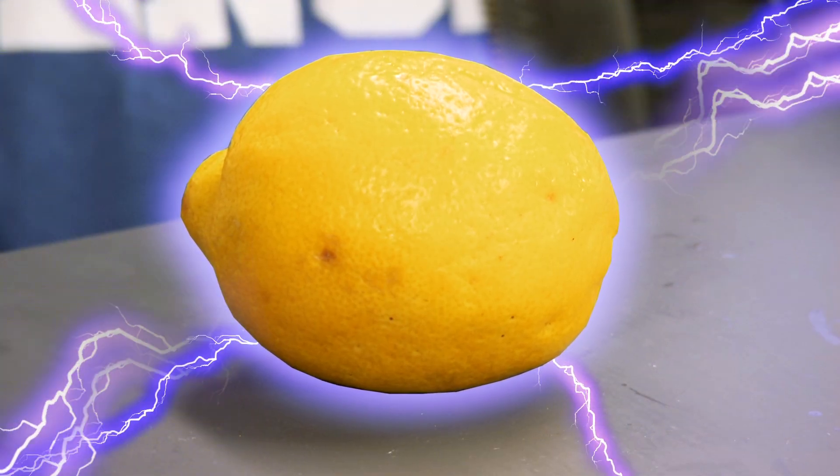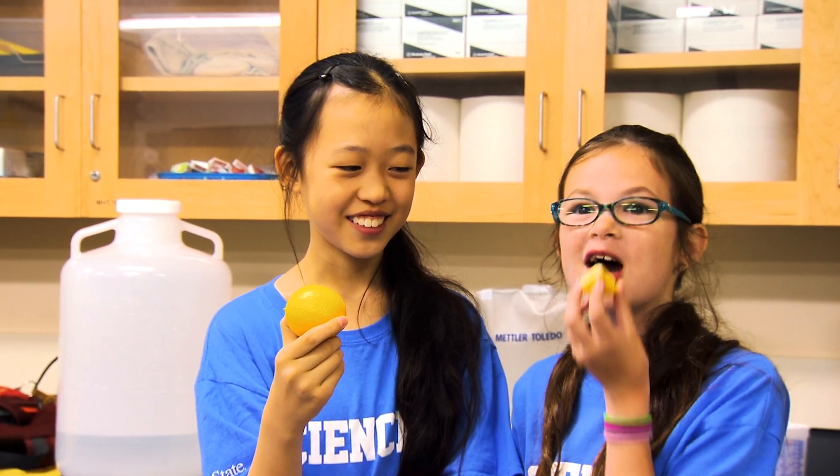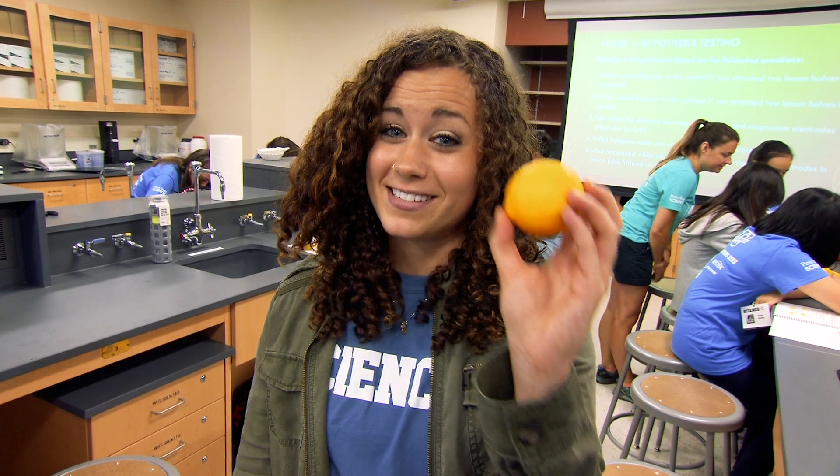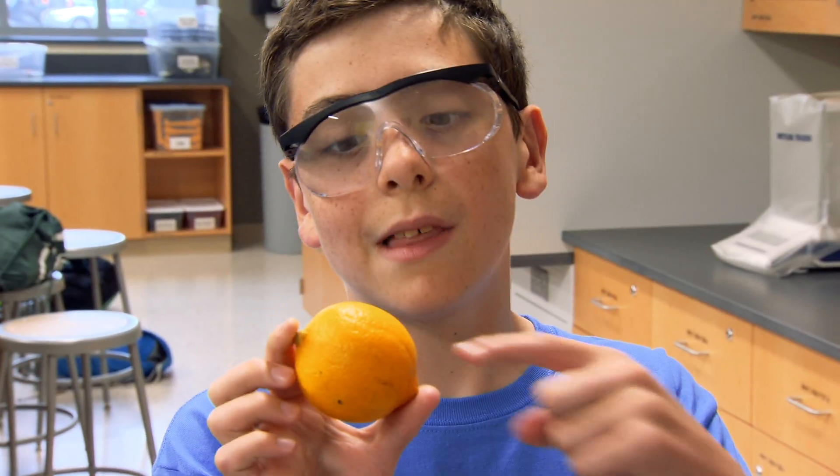Can you get power from a lemon? Lemons are powerfully sour and powerfully acidic. Acid is something that you find in a battery as part of a chemical reaction to produce electricity. So this lemon can be a battery?